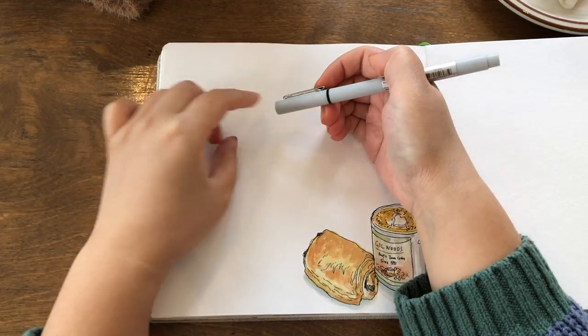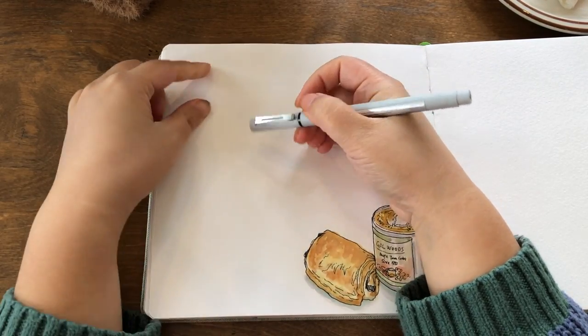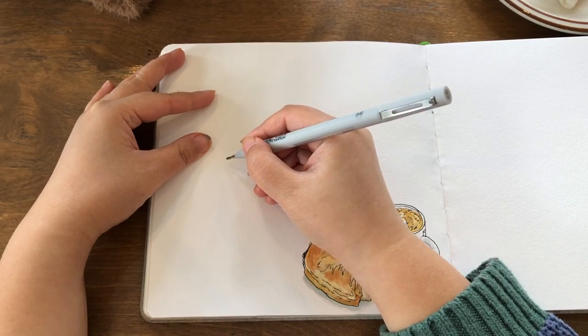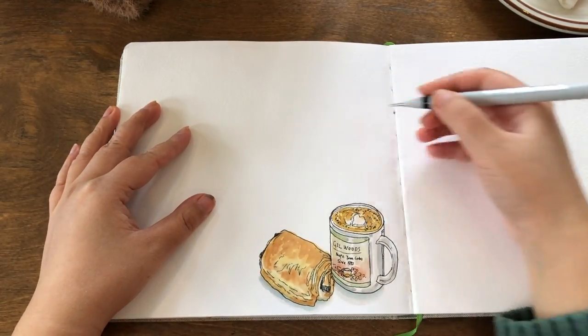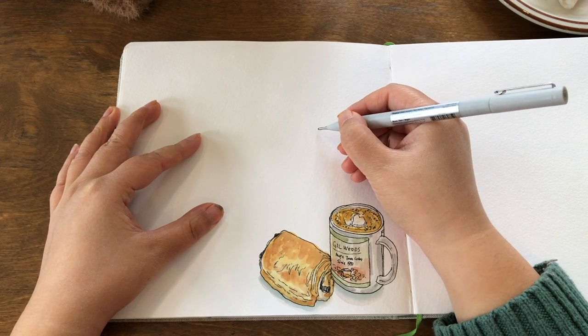I'm ready to sketch the interior in front of me. I'm feeling very inspired and ambitious today, so I'm going to do a double page panorama. I'd like to take a minute or two to visualize the things I want to include, including the people.